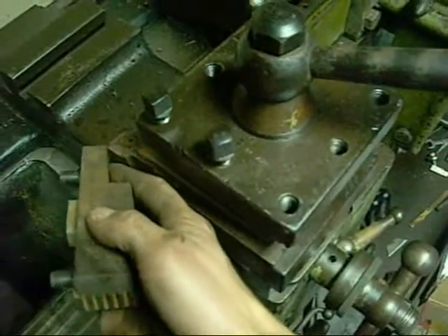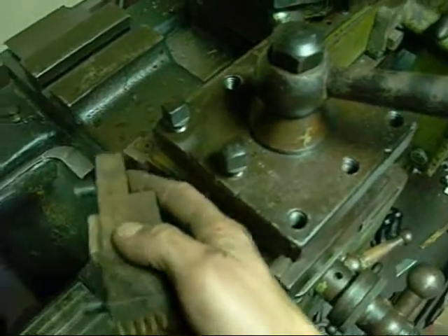That thing was an absolute beast - 26-inch swing, the bed was just over 2.5 metres long. You could probably take off a full half-inch width of cut just in mild steel, just plough it off in one go. That thing had horsepower.